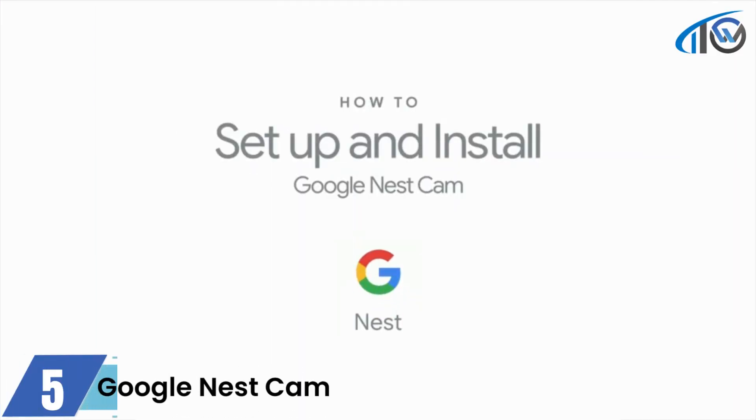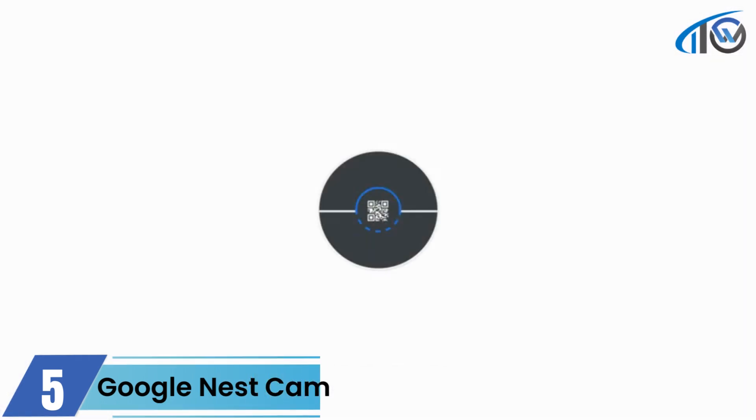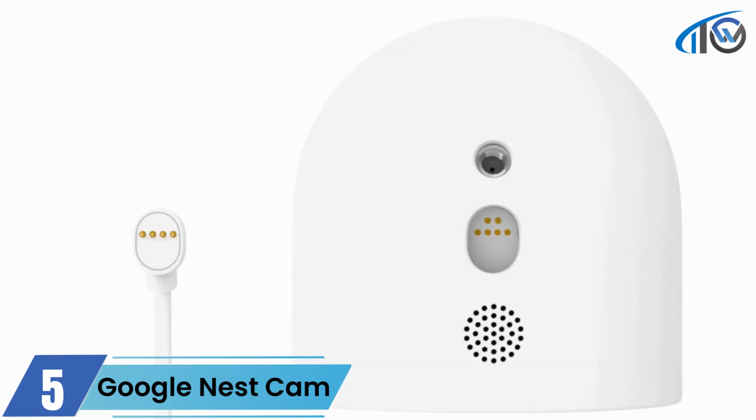How to set up and install your Google Nest Cam. Add your Nest Cam to the Google Home app. When prompted, you'll scan the QR code found on the front of your camera.